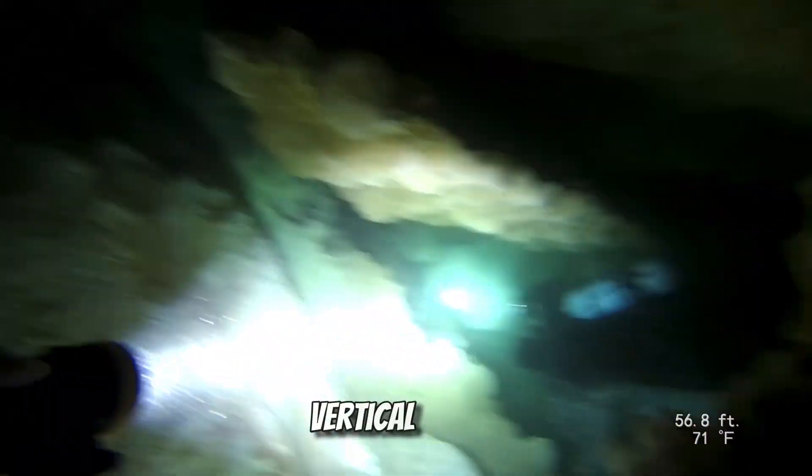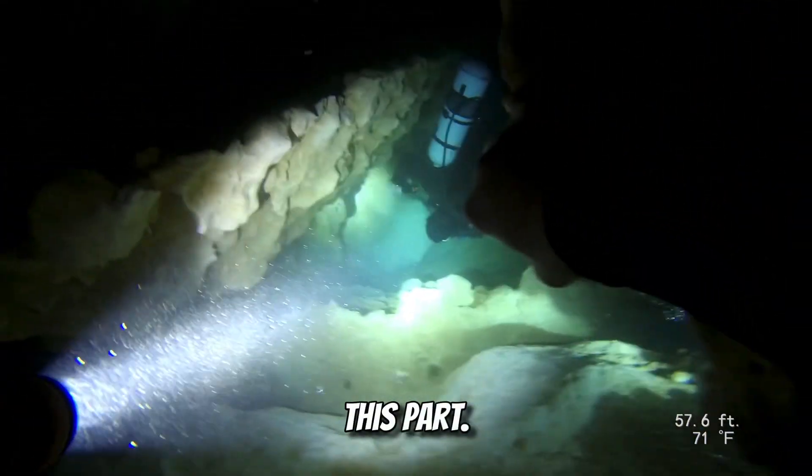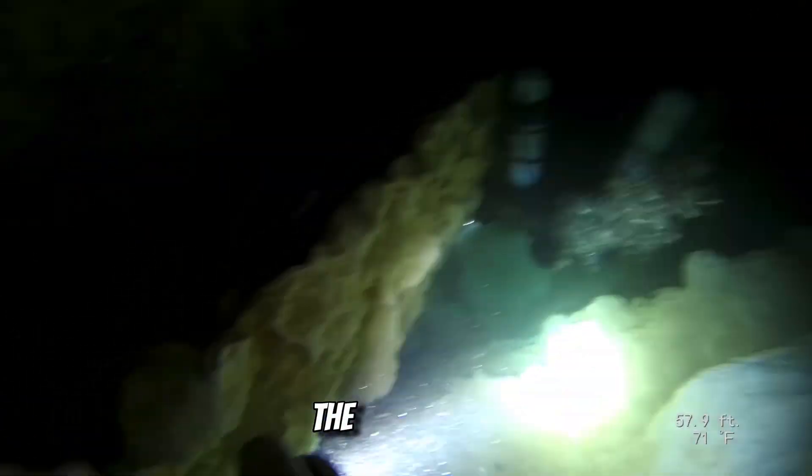Right here is damn near a vertical shaft. I absolutely love this part — it's probably my favorite section of the Horseshoe Circuit.